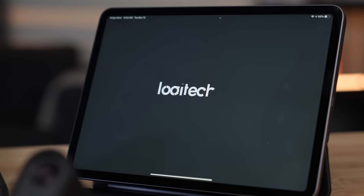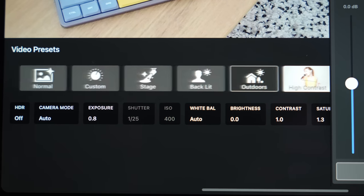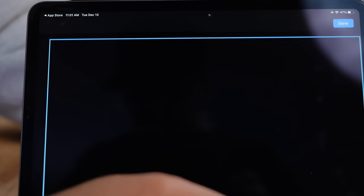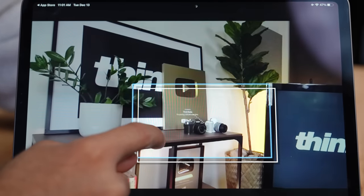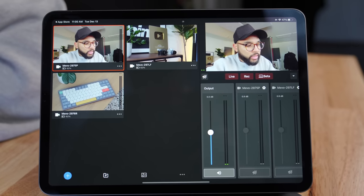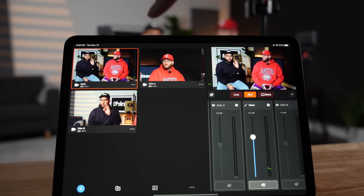The Mevo Multicam app is really the place where you can do everything with these cameras. You can adjust things like white balance, exposure, or use picture presets to get a more vibrant look or create your own preset. You can also zoom in and out from the app to get the right composition, and adjust the image and video quality — really unlocking so much more from this camera. For branding, you can add full screen graphics, lower thirds, and your logo on screen, all within their free app.